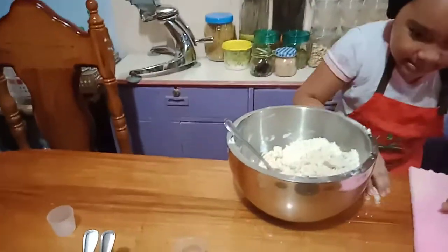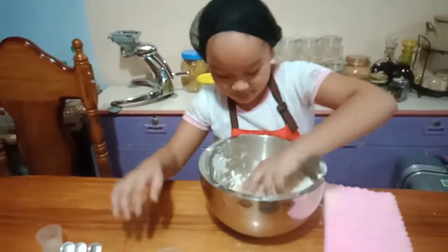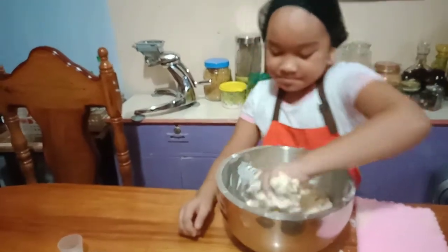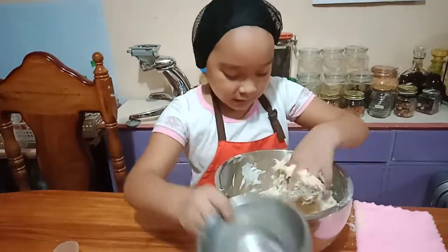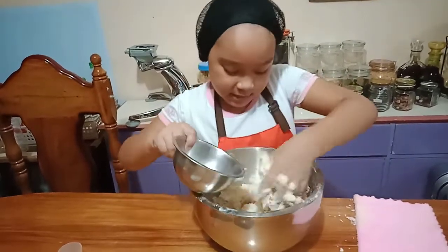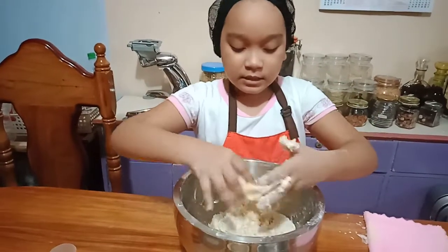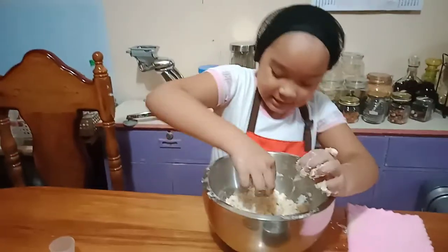I'm so sorry guys. It's too hard so I'm just going to use my hand now. So if it looks like this, you can use your hands now. When you're making this, put water only little by little. I'm not going to finish all the water since it's getting sticky. Just wait until the consistency — actually I can't pronounce it — but if you feel it like it's already moist.